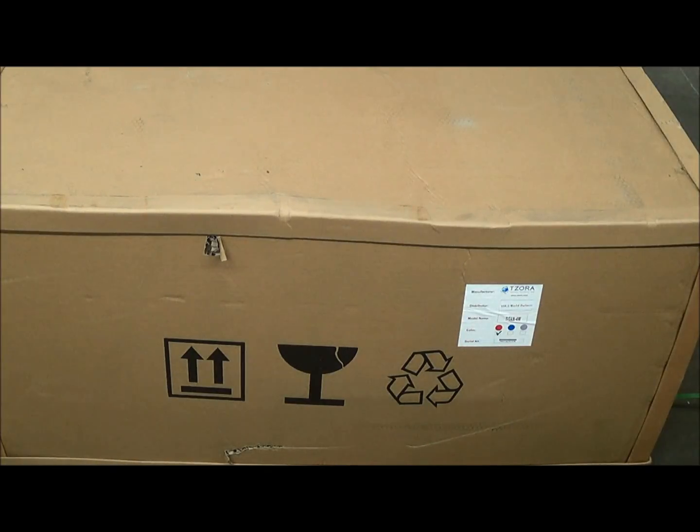Hi, I'm Dan at MobilityBuddies.com. We're a dealer for Zora Mobility Scooters. I'm going to show you how to unpack a Hummer XL or a Titan scooter that will come in this big box. It looks rather intimidating, but it's actually pretty simple.